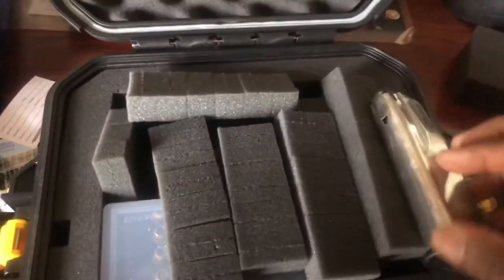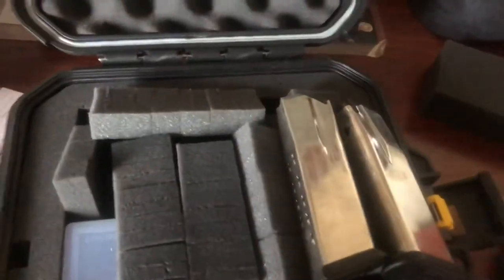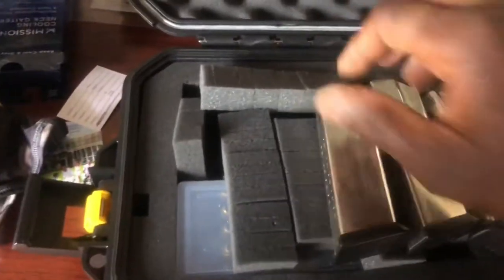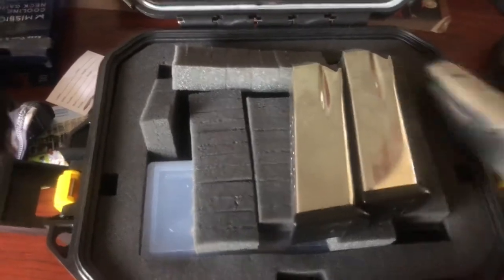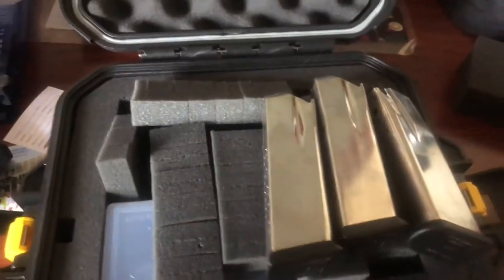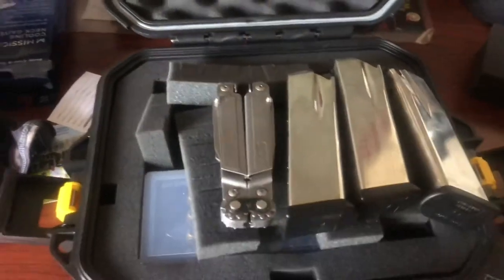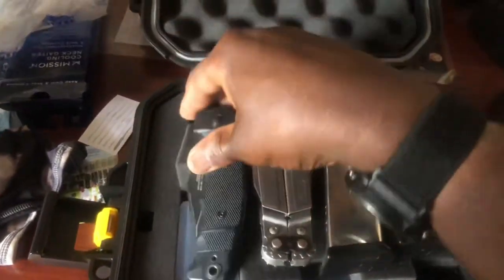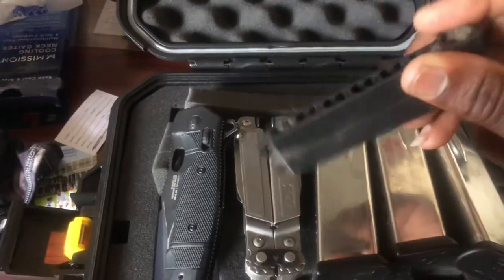Let's get the magazines going. Three magazines — all 13-rounders. But of course there's more. I have my multi-tool, my SOG multi-tool, my SOG Seal Strike, and the bits that go with the multi-tool.